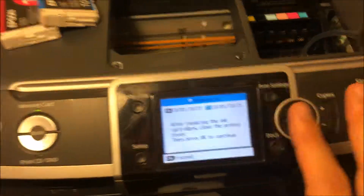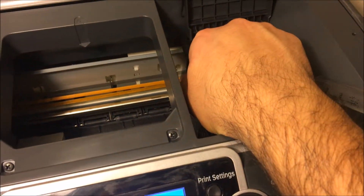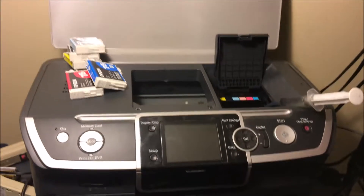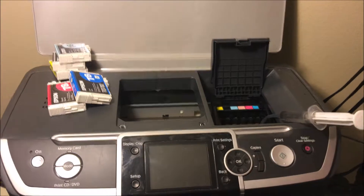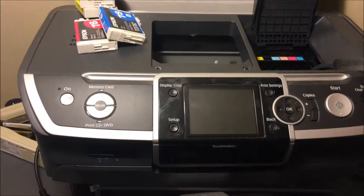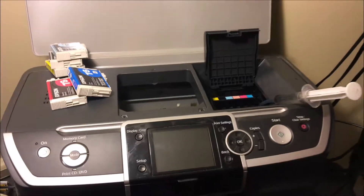That's how simple it is. After you're done, make sure to take out the paper towel. Also — and I should have mentioned this before — make sure you shut the printer off before you start. When you shut it off, go ahead and hold the print head because it's gonna try to go back into its spot. So that's basically what you do. If you have any questions, comment below, like the video, and subscribe. Thanks for watching, and until next time!